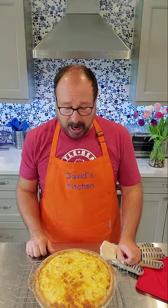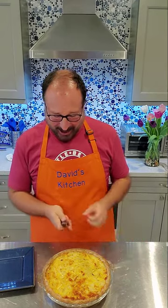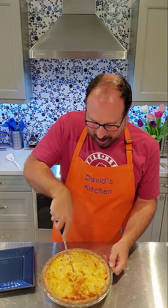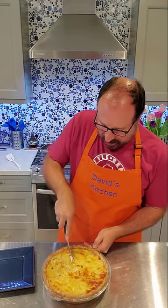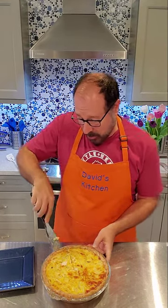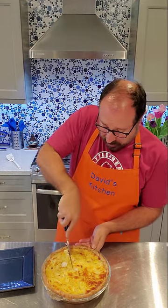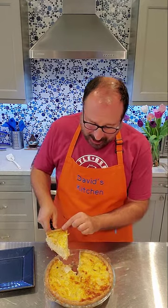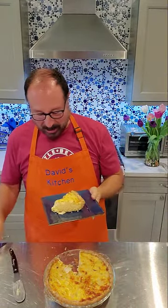You can even serve this at room temperature. We're going to have it as a side dish with our dinner tonight. It's good to let it sit and settle for at least an hour. This is now settled and it is time to cut into our Vidalia onion pie. Oh my goodness, it looks delicious! You could eat this for brunch or breakfast, but we're having it as a side dish. Just look at that — you can see all those onions. I'm going to take a little taste.